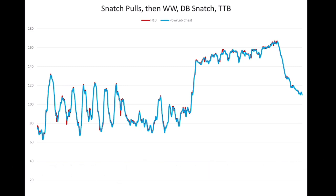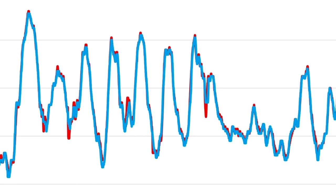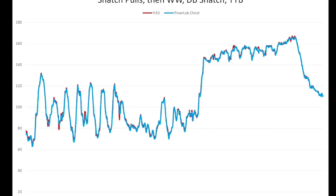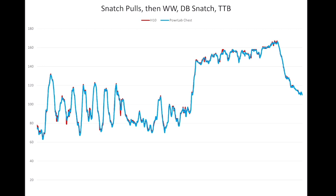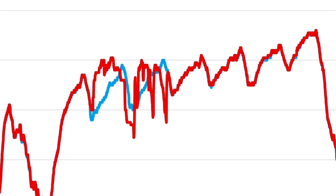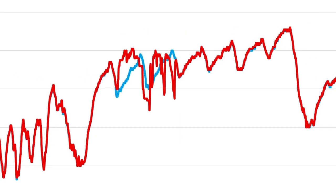Here are the results. The first workout was muscle snatch pulls, wall walks, alternating dumbbell snatches, and toes-to-bar — an AMRAP. The H10 is shown in red and the Power Labs in blue, and you can see they are perfectly in line. There are some areas with minor variation but it is analytically negligible — it will make absolutely no difference in any analysis from your watch, whether that's Runalyze, training load analysis, or anything else.